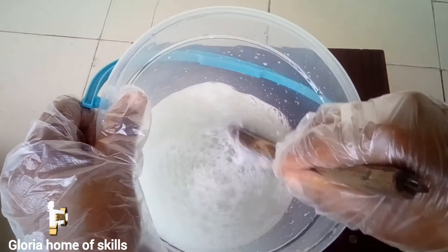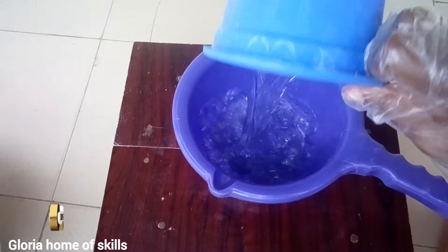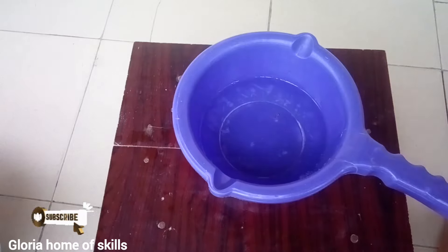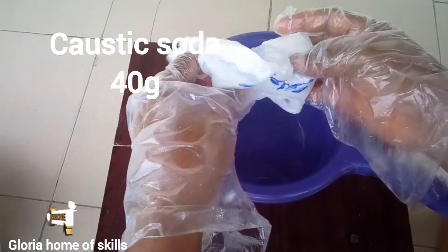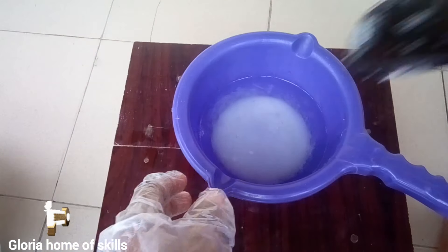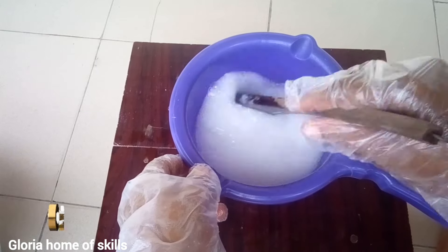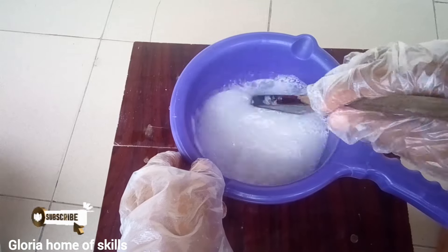The second chemical is caustic soda. Please cover your hands as I've done in this video — these chemicals are corrosive and can affect your skin. Do not allow it to splash on your body. As you can see me stirring it, caustic soda becomes very, very hot, as if the water is boiling. Please make sure it doesn't splash on your body.